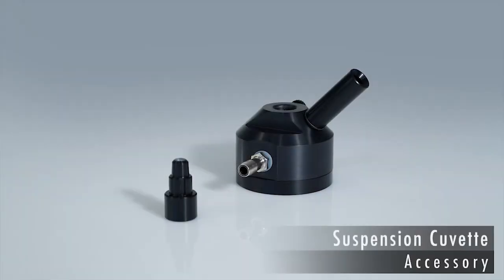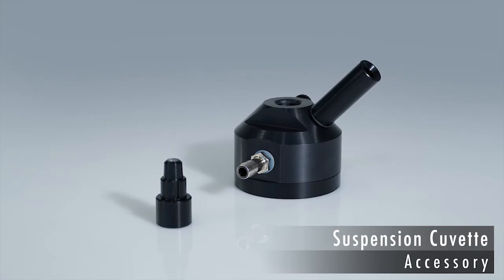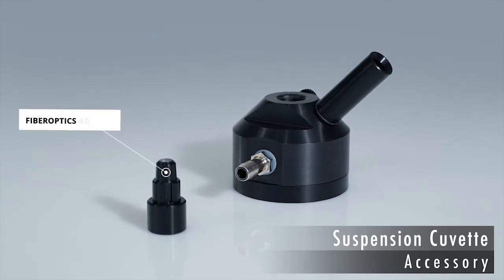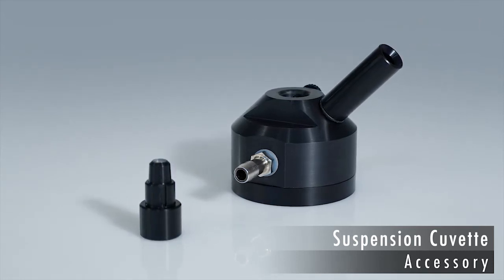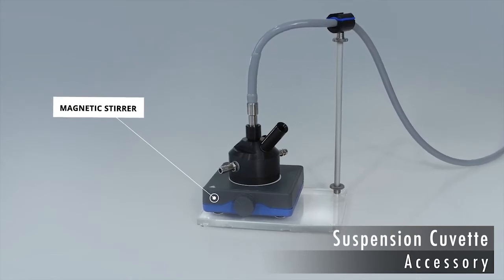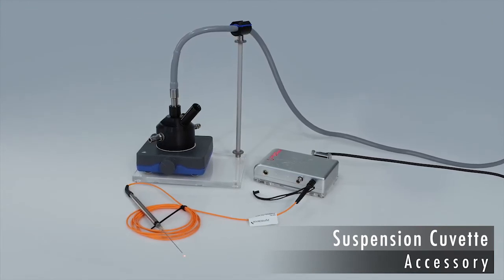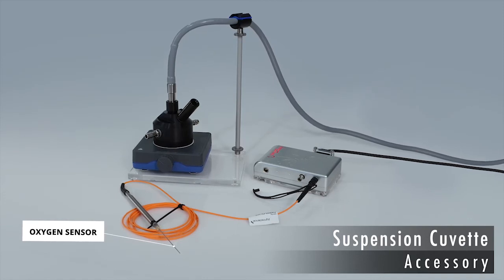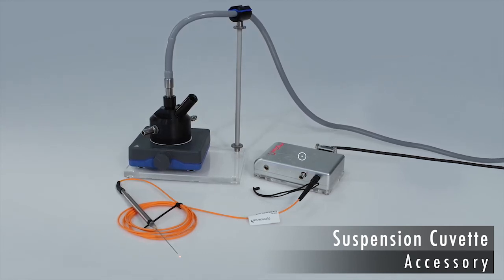The KS2500 Q-ET configures the MINI-PAM2 for investigating suspensions of cells and isolated chloroplasts. The Q-ET has a central reaction chamber; an adapter fits the fiber optics at the top, and a side port is tailored for adding chemicals with a microliter syringe. Constant temperature is achieved by a flow-through water bath, and a magnetic stirrer provides continuous mixing. The KS2500 Q-ET enables simultaneous analysis of photosynthesis by fluorescence and oxygen measurements; the needle-type oxygen sensor is inserted into the side port of the cuvette, with the oxygen signal acquired by an oxygen meter linked to the MINI-PAM2 via a special adapter.